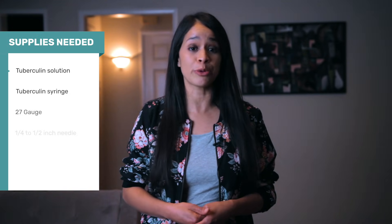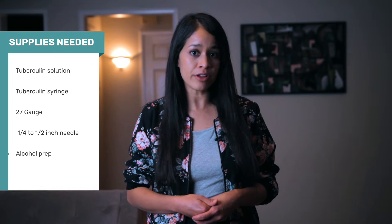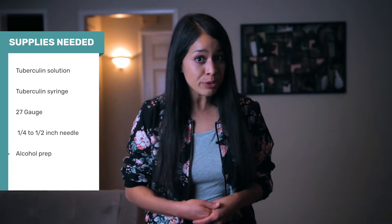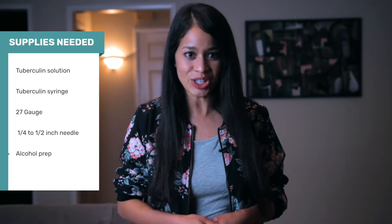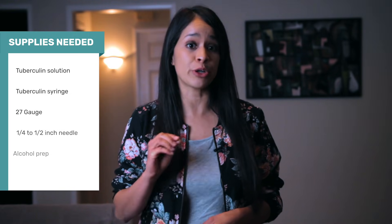Before we dive into the live demo, the supplies you'll need will be a tuberculin solution — always check the expiration date on the vial. This is really the only time you ever give an intradermal injection; it's for a TB test. You'll need a tuberculin syringe that holds only one mil of fluid, a 27 gauge, one-fourth to half-inch needle, and an alcohol prep to clean the site and top of the tuberculin solution.